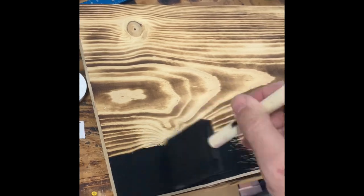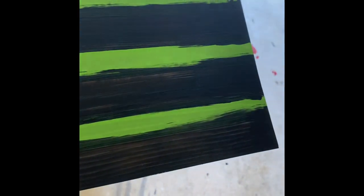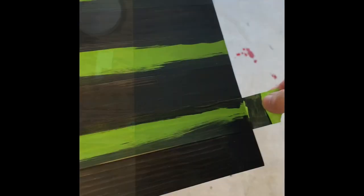Here's the stain we're using. All the tape is done and we just go ahead and start staining. The reason you use the Modge Podge and tape is so there are clean lines when you pull up the tape — no bleeding. Let that dry and then — satisfaction — clean lines, boom.